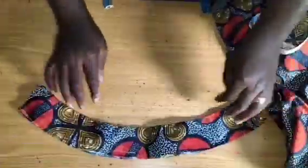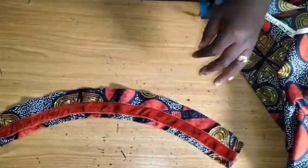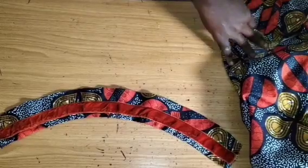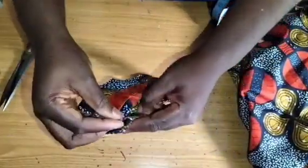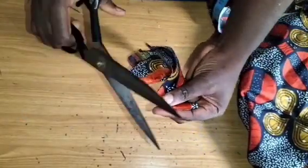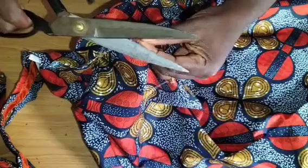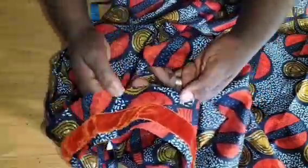I'm done topstitching the neckline. You can see how it's lying nice and flat. That is how we are going to sew it into the neckline of the dress. I'll put them together and get the midpoint on the lower parts, bring my neckline together, match seam line to seam line, and get the midpoint.